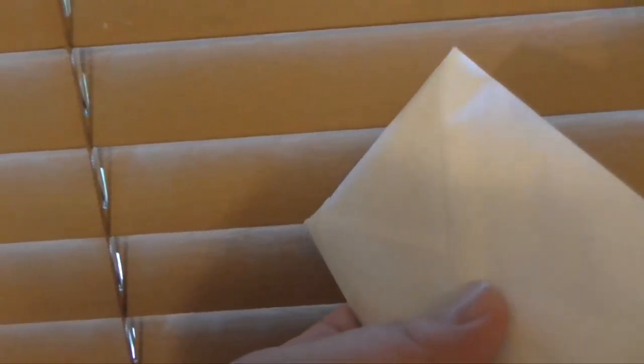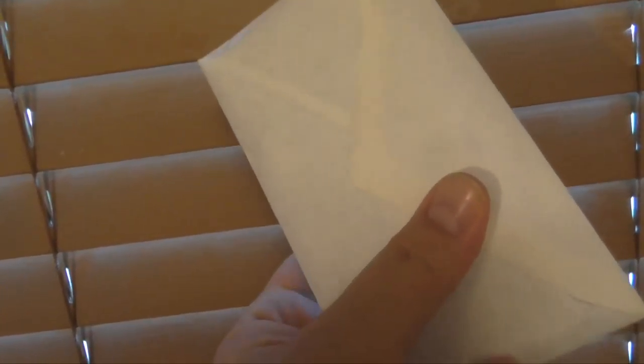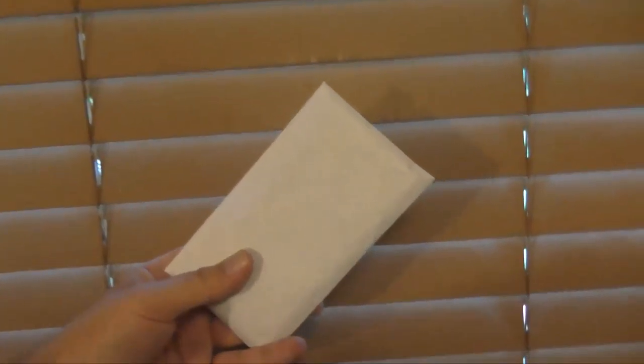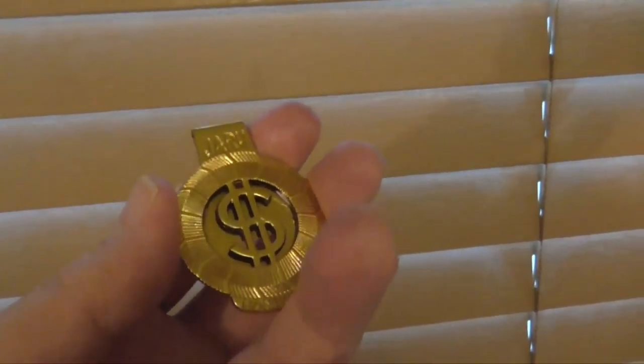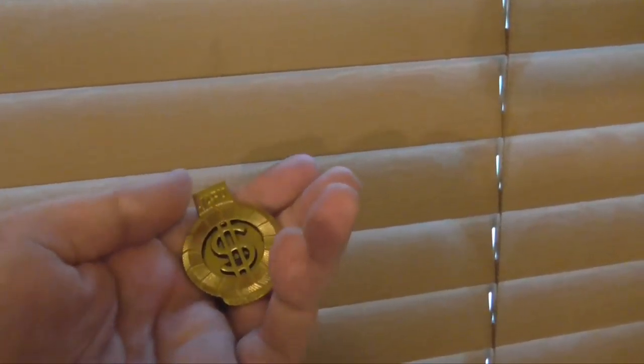Just get a whole bunch of envelopes. This can save you on prop money because for scenes where they're inspecting the money in the envelope, you fill most of it with cheap Dollar General play money and then take real prop money and put that at the front of the envelope for scenes where they inspect it. If the envelope's not open, you can use the cheap dollar play money. Each pack comes with clips too — you can do whatever you want with those.